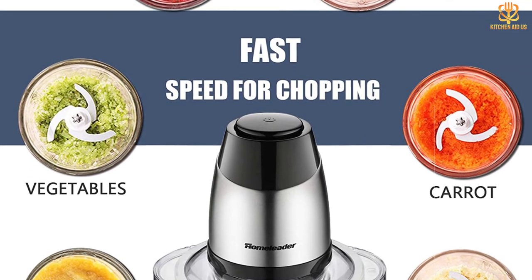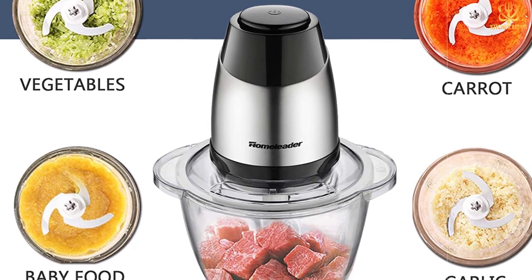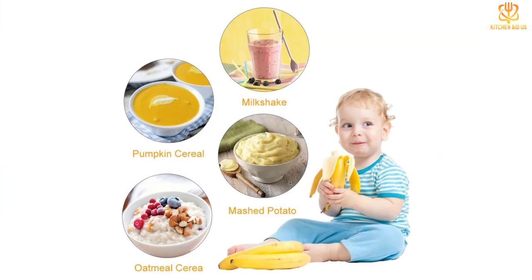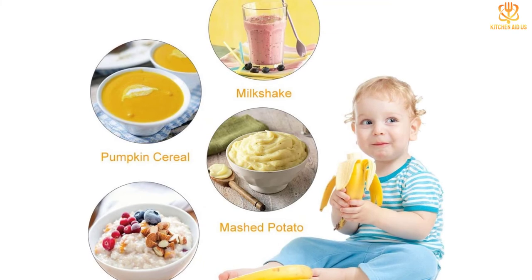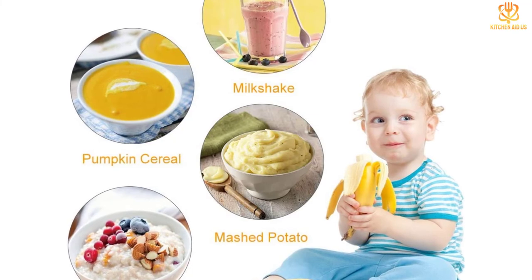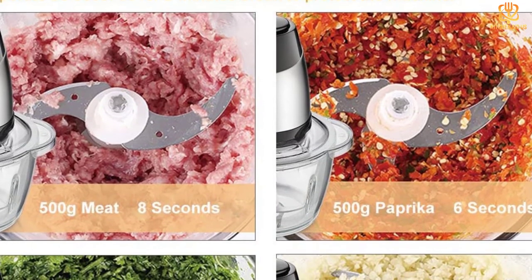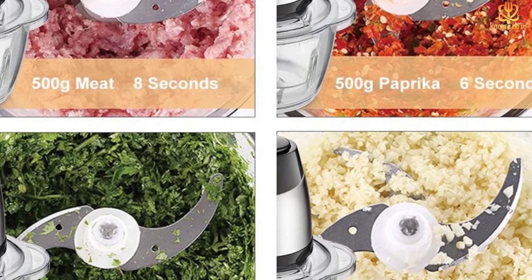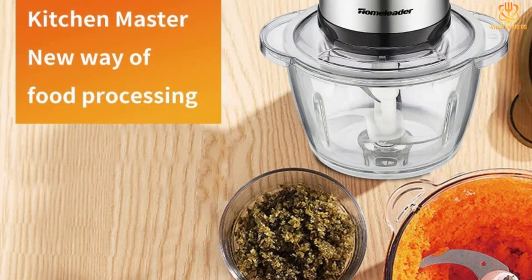A top rack dishwasher safe bowl is a great option, though hand washing is still recommended. The Home Leader is the best choice for kitchen lovers and will be your new kitchen assistant for any fresh ingredients. The two-speed operation makes it easy to control chopping speed according to your needs — use it for dumpling filling, milkshakes, and more. The large capacity bowl of 1.2L meets your cooking needs, and the stainless steel blades cut vegetables or fruits evenly. This machine can grind meat, vegetables, and nuts, and can even be used to make baby food.